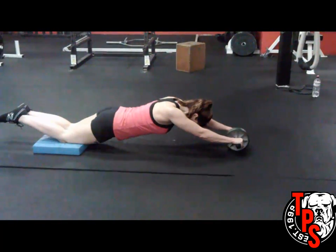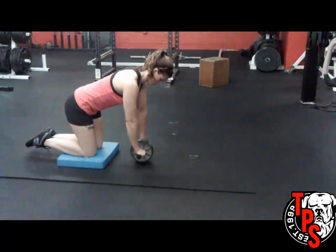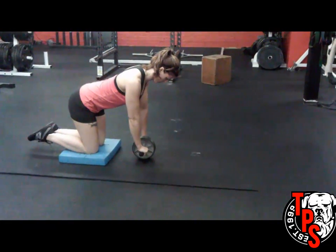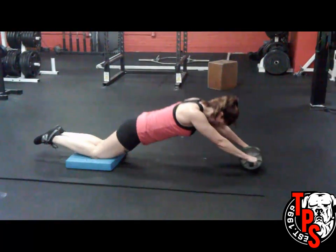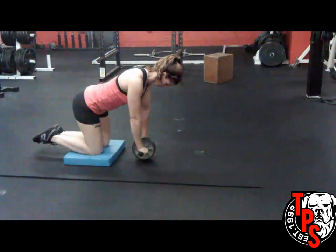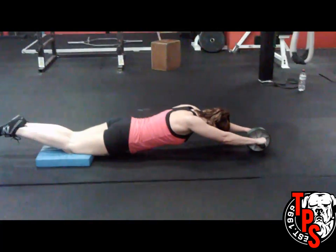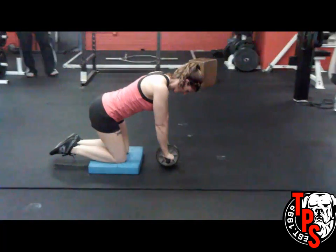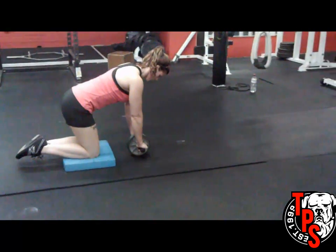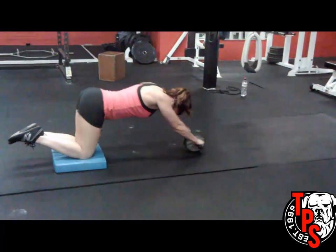Now she's going to get all the way down to the floor. As you can see, she's not arching the back, and then she's resetting, making sure the abs are tight before she begins. Arms are straight under the body, pushing the hips forward first, and then reversing direction when she's all the way out by squeezing the abs nice and tight. You want to make sure that you don't sit back onto the heels too much. You want to try to return to the start position and keep tension on your abs.